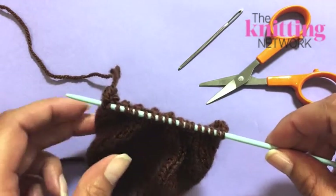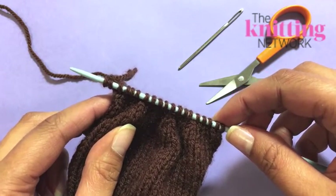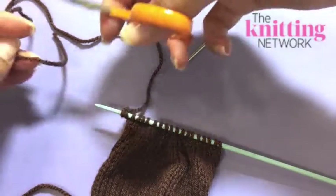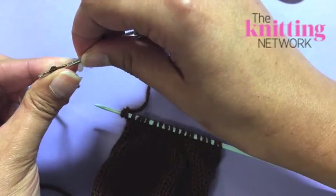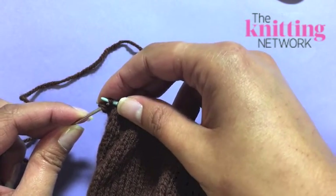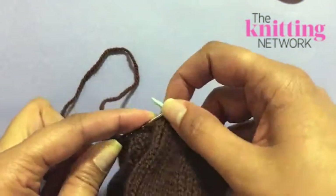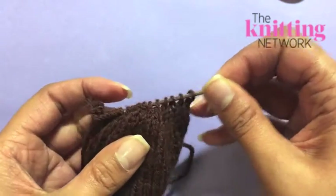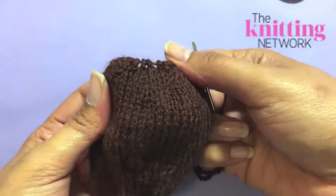When knitting your Gruffalo, there are times when casting off the stitches will create too square a shape. To avoid this, to finish off the stitches, you'll need to thread the yarn that you've been knitting with through the stitches on your needle. Cut off the yarn leaving an end that's long enough to darn in later. Thread it through a darning needle and simply take it through each stitch one at a time, moving them off your needle as you go. Pull the yarn through and give it a good tug to create a nice curved shape at the top of your piece.